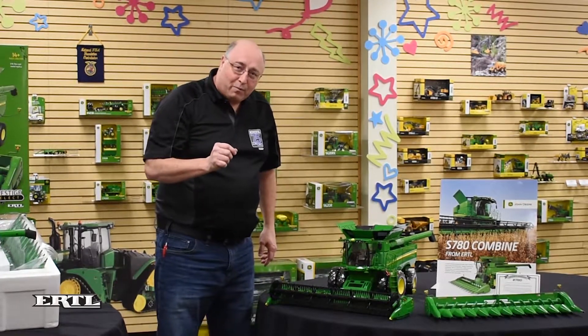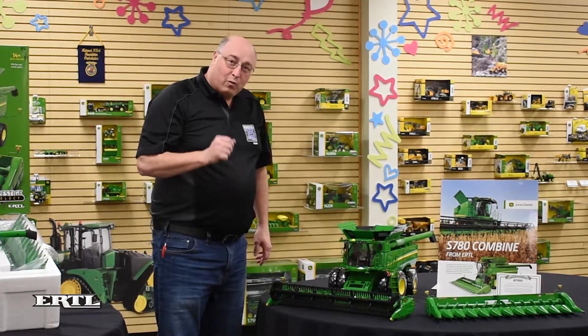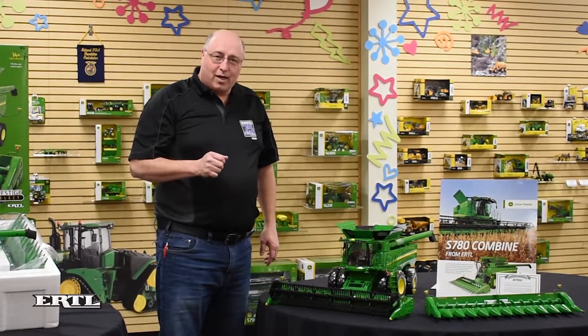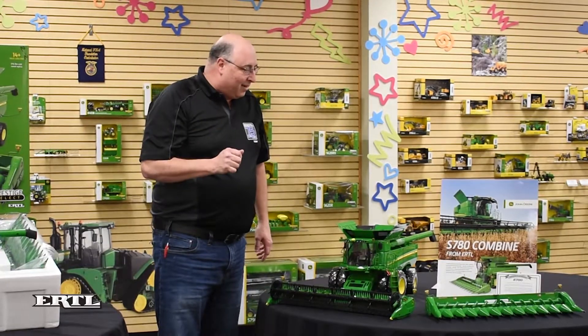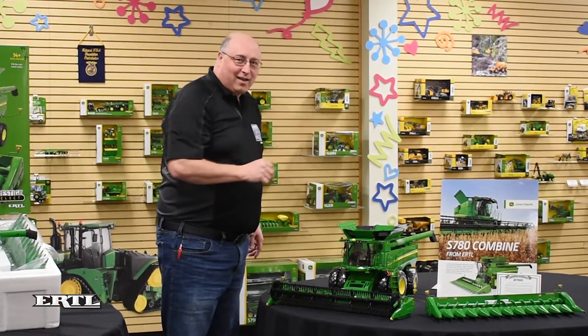As you know, this is only a one-time production run. We've only built 5,000 pieces. We are going to destroy the tooling once all of these are produced and shipped. So if you're lucky enough to get one of these, you've got some great things inside.